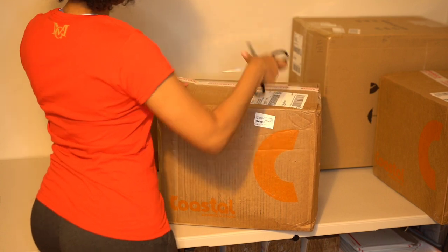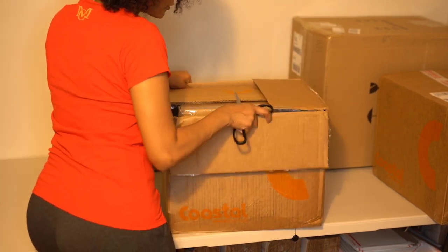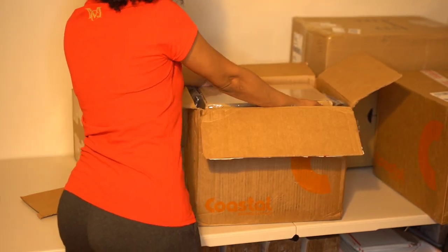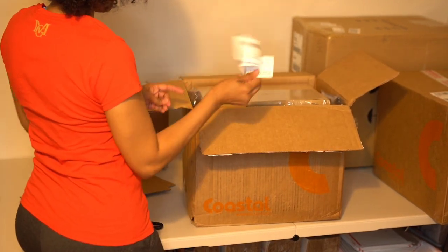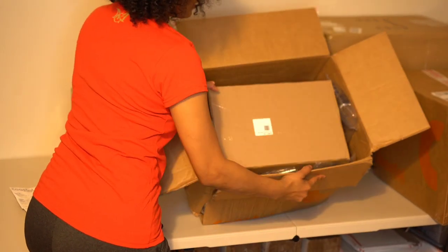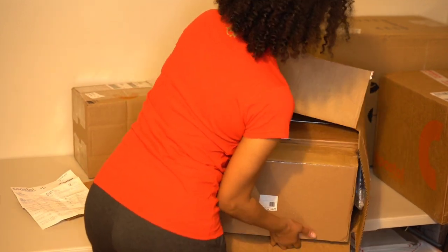This box seems a little flimsy and there are a bunch of different mugs in here. There's a lot of loose space in here - they put some padding but they clearly didn't have enough. Nothing better not be broke. I'm going to check my order to make sure nothing is missing.